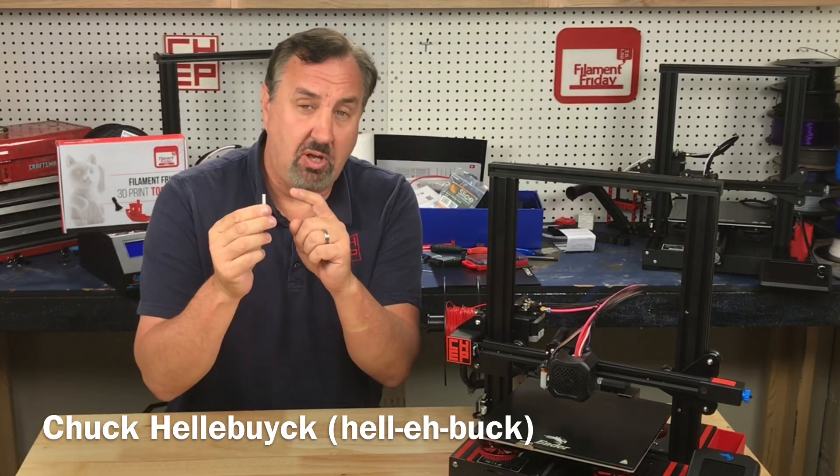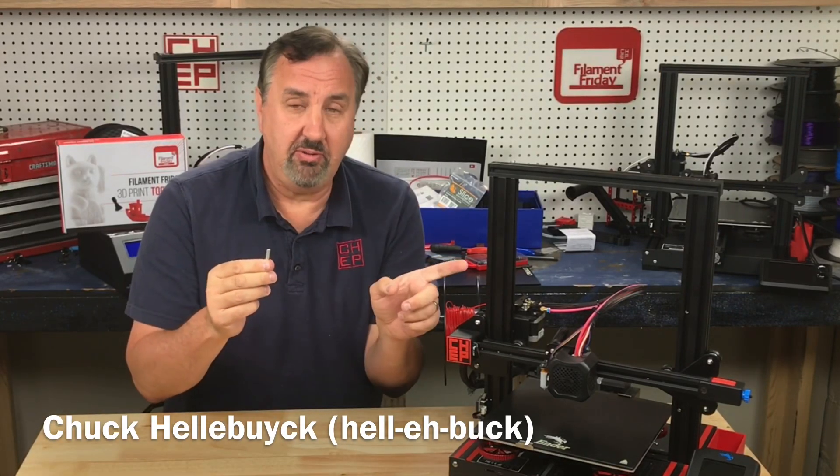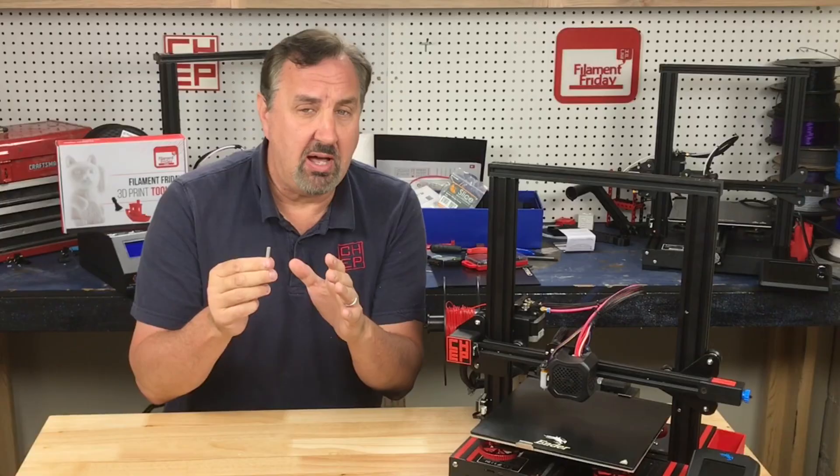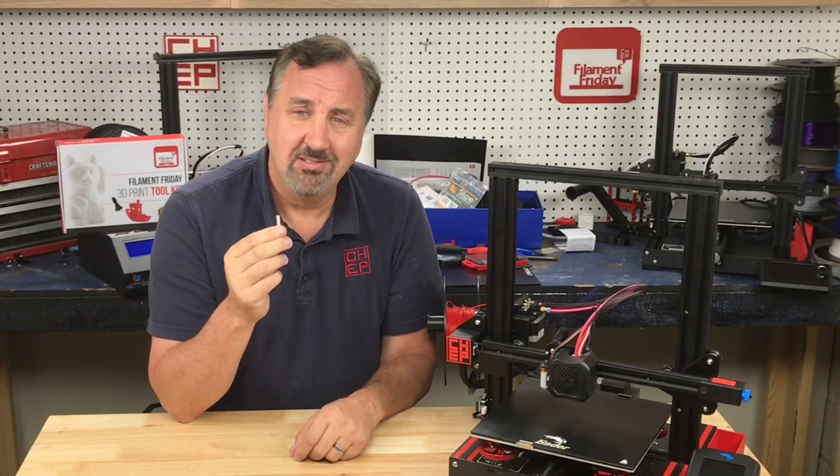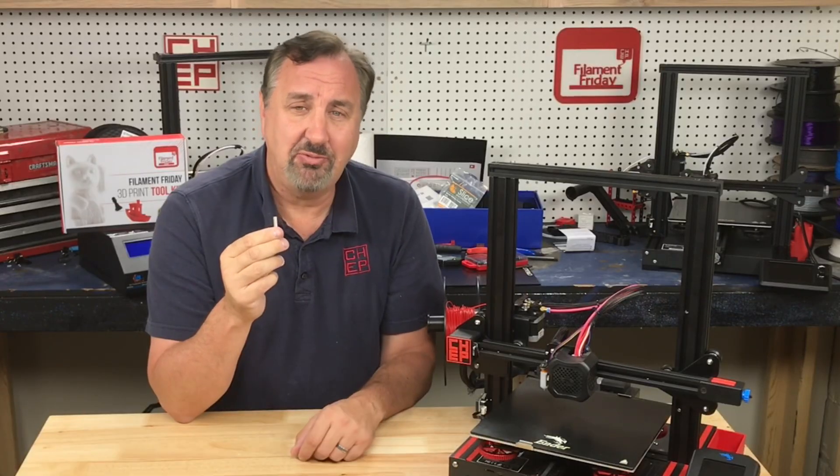On today's episode I'll show you how to install a bi-metal heat brake on your Ender 3 V2. It'll allow you to print hotter, will make your PTFE last a lot longer, and may even give you better prints. I'll explain it all on today's Filament Friday.